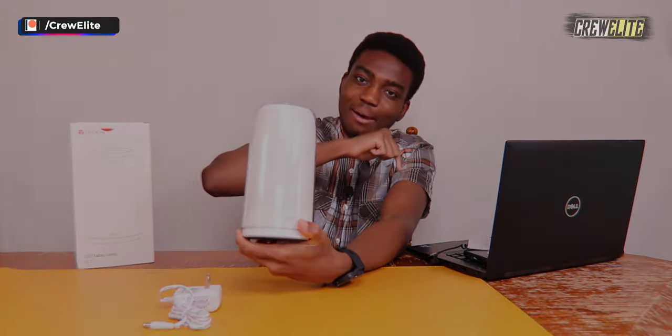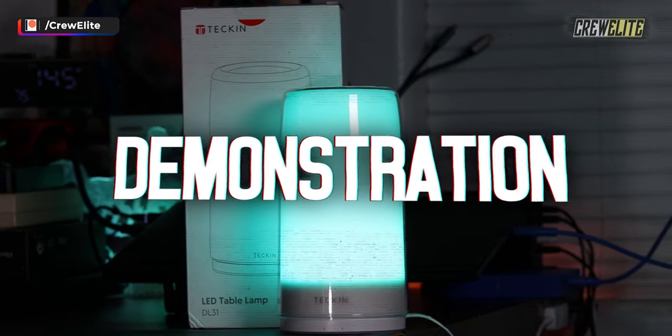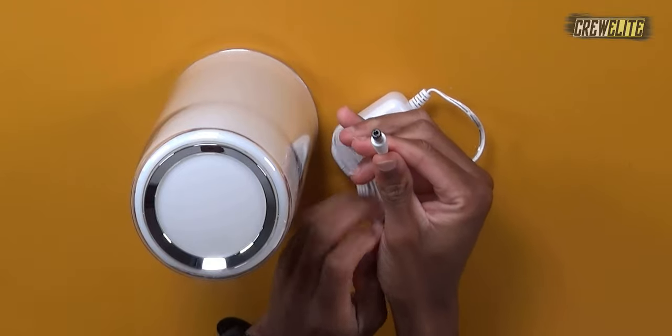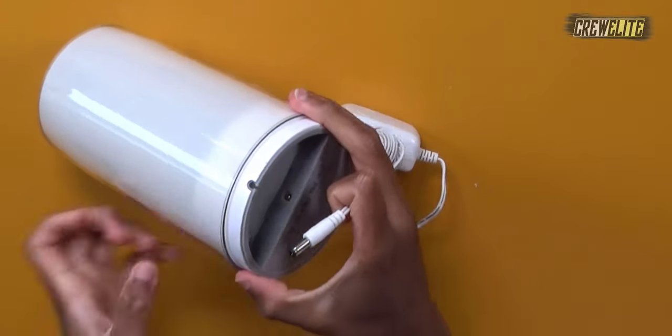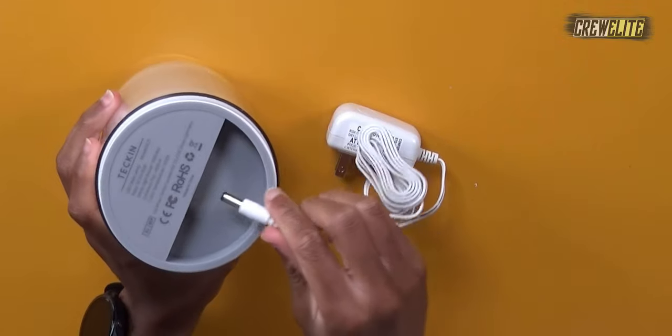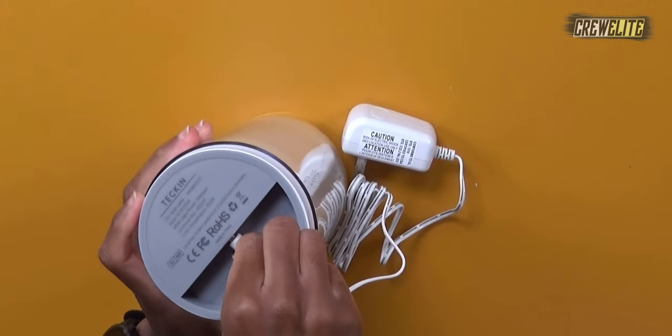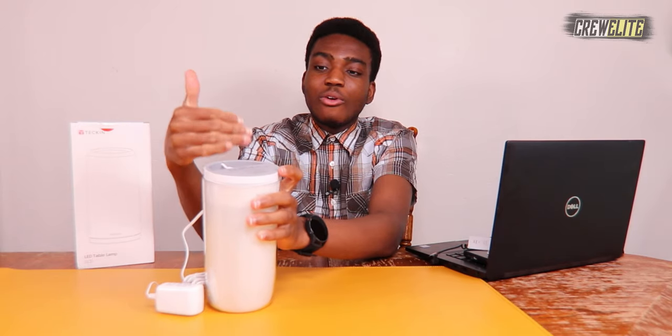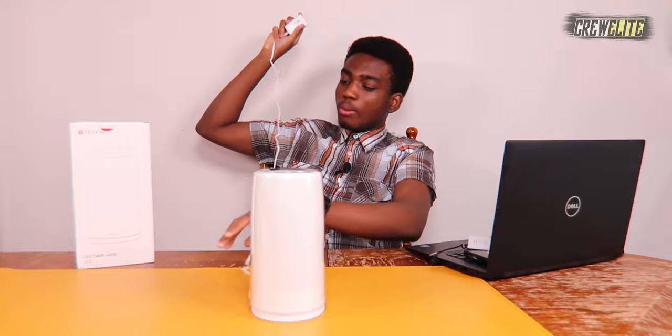Now we're gonna proceed to the testing and demonstration portion. We need to untie our DC cable, and then attach the port into the back of this table LED lamp — plug it in. What I like about this design is the DC port or cable sits flush with the table. Now we plug in our AC port into the power adapter.